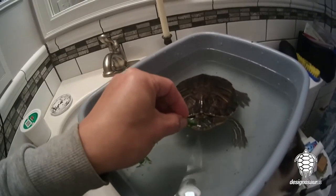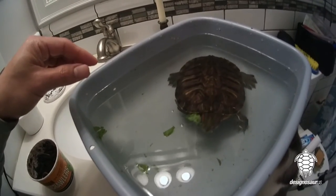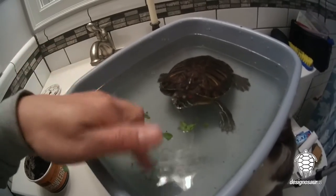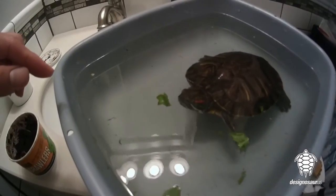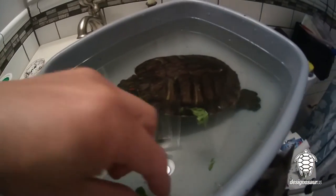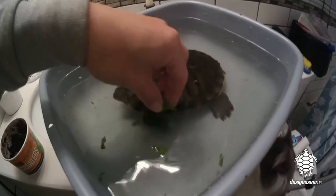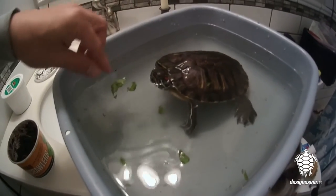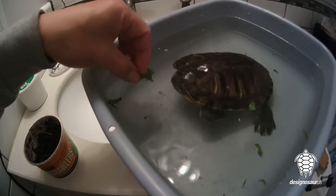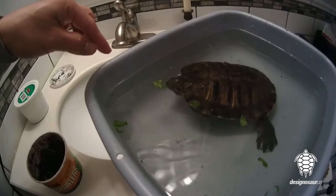Eat it like a reptimans stick. She keeps biting and pieces get smaller and smaller and smaller. And if you're too impatient to watch them eat a whole leaf, just step away for a little while. Once your turtle likes the taste of it, they'll eat it with no problem.